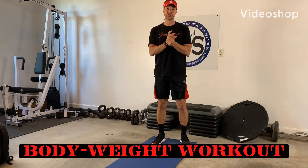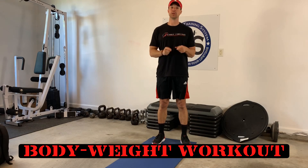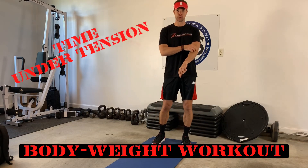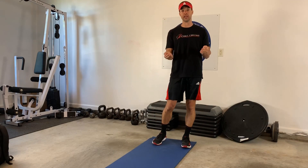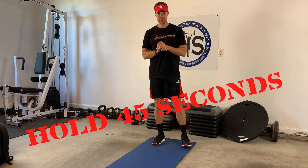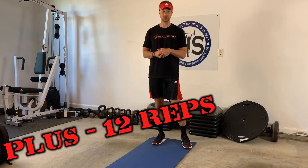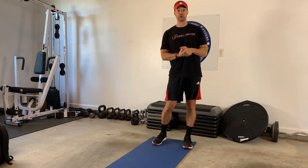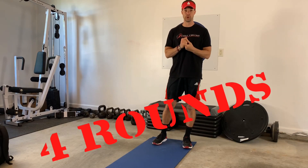Here's what I got for you today — a really quick, really effective bodyweight workout. It's called time under tension. What you're going to do is get into a position and hold it for 45 seconds, and then immediately do 12 reps of something that works a similar muscle group. Your goal is to get through four rounds of each one of the exercises.